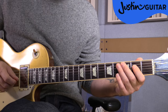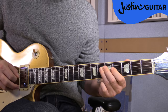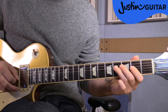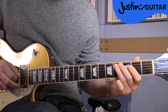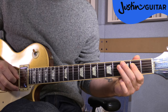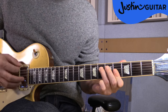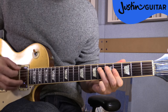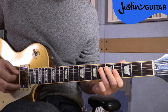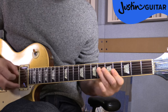Let me just play through that whole section with a little count for you.